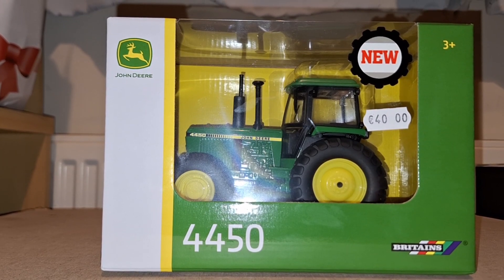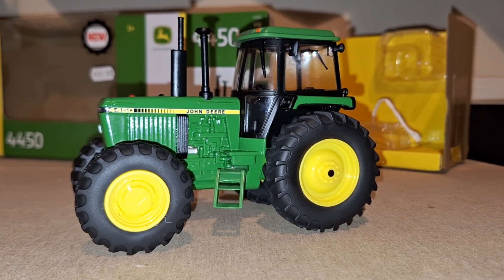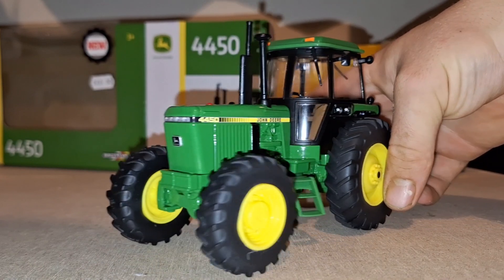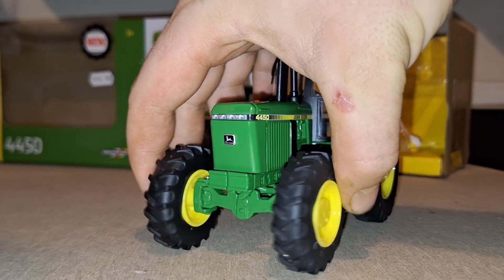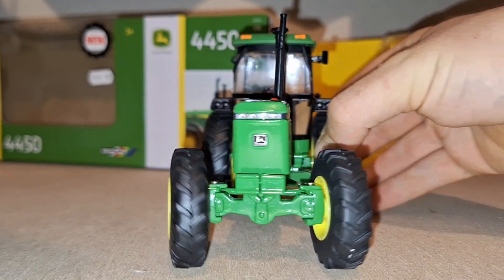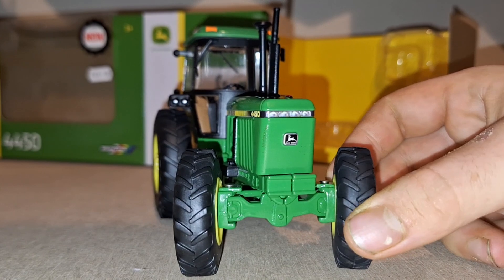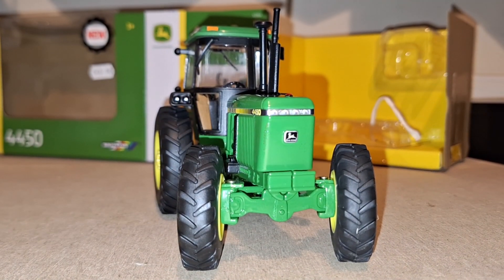She's out of the box now so we can have a good look at the tractor. This is the first time me seeing it, so the reaction is genuine. Really, really surprised — the steering is very, very strong and solidly built.